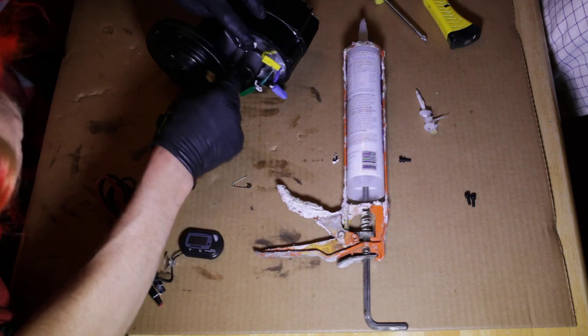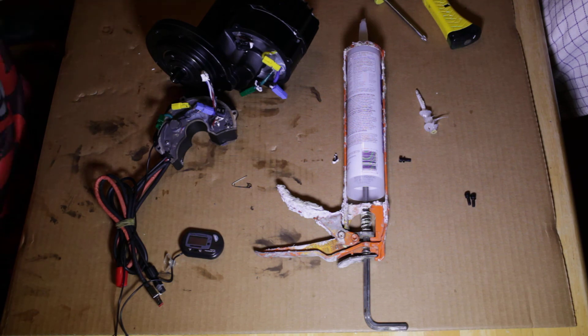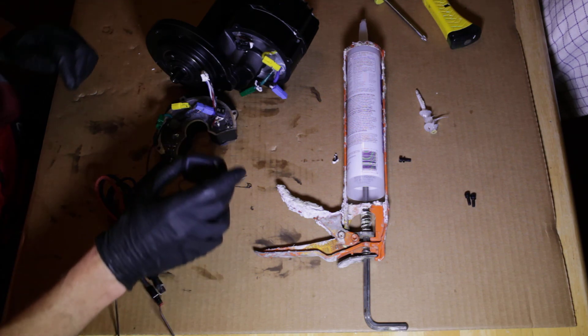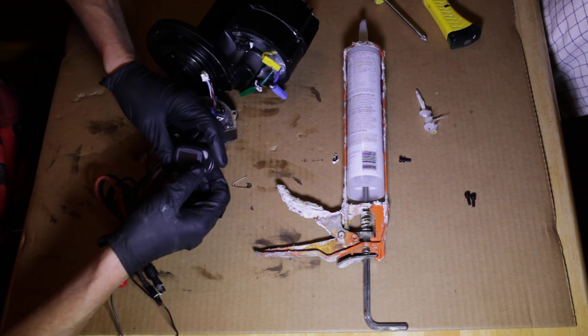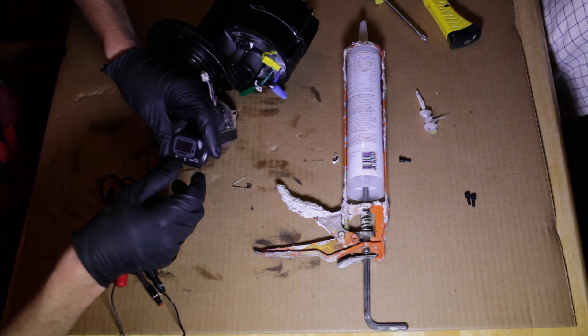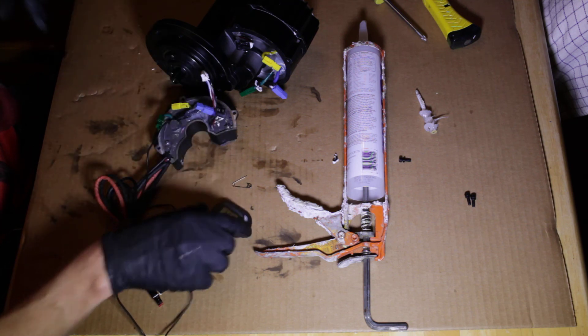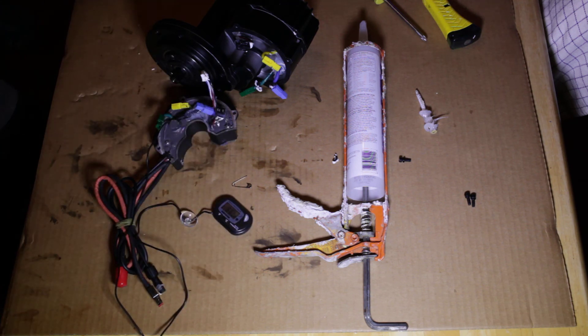And that's that. Then you want to plug in this white plug into here, and then silicone around that as well, and you're done. This temperature probe — you just mount it on your top tube usually and it shows you what the temperature is. You can buy these on eBay for about three bucks.